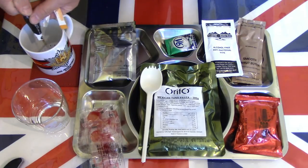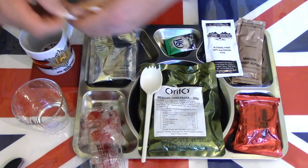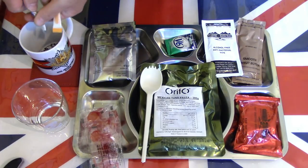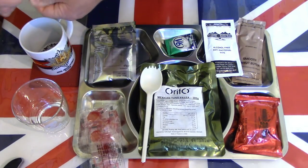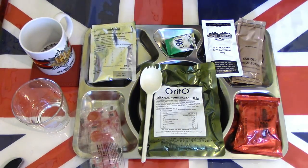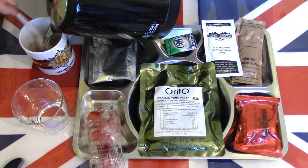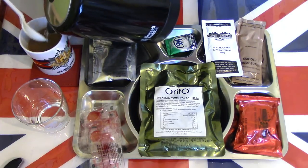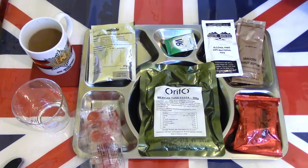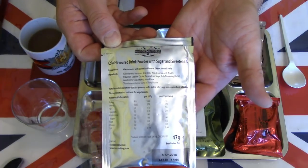I'm going to make the coffee as I like it, complete with the whitener and sugar — so the sugar first, then the whitener. Just about half to three quarters of a mug; there's plenty of water for these. A little bit more — okay, that's fine. Next we'll go ahead and make the cola flavour beverage base.